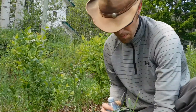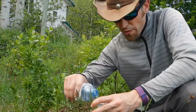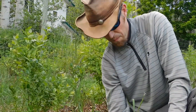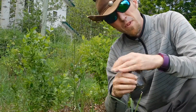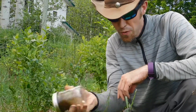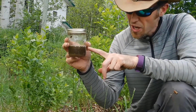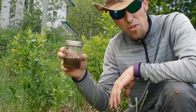Now we have our soil sample in our mason jar taken from about three spots around the plant. I'm just going to add some water — distilled water or rain water is preferable, but bottled water can be used as well. Put the lid on and shake it up to get everything mixed real good. Now I'm just going to let that sit, the sediment will separate out, and I'll wait until there's a semi-clear layer on top.